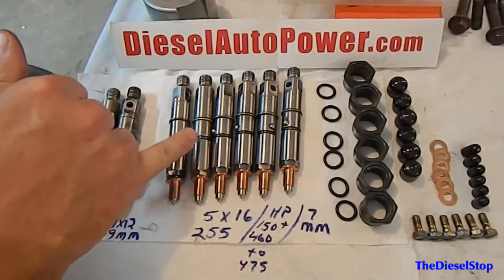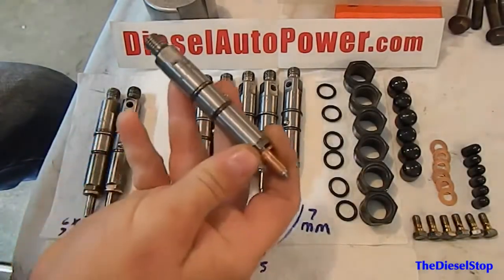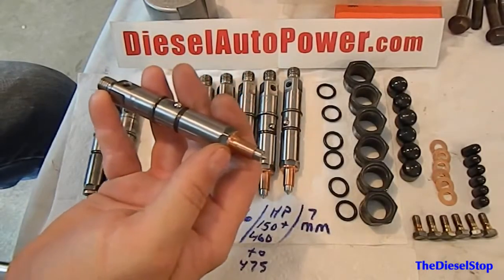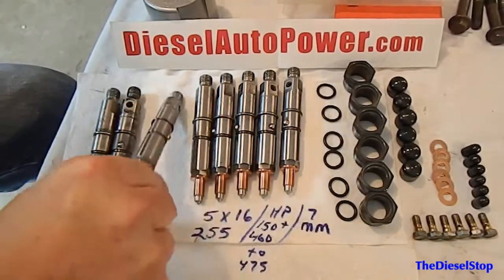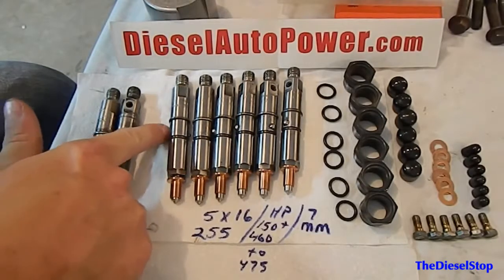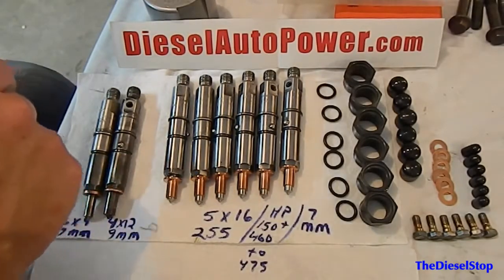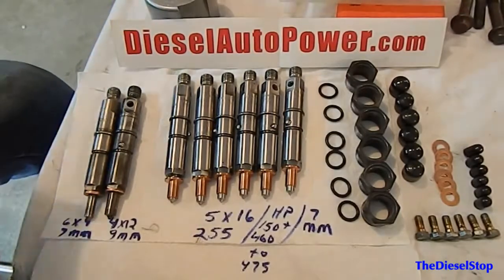We're going to get ready to install the injectors here in a minute. I just wanted to show you what these look like up close before we get started. These ought to make that little VE pump scream — I bet that little VE pump will have a hard time keeping up, but we'll find out when we get the motor done and stick it on the dyno.